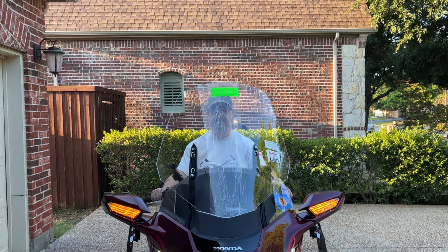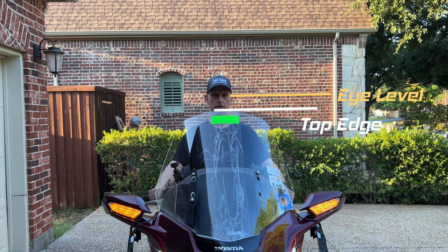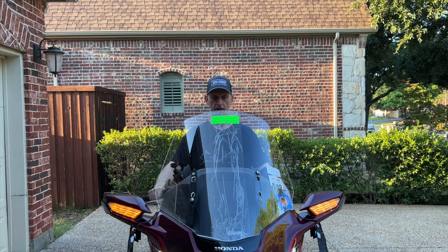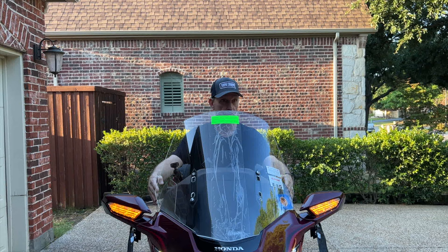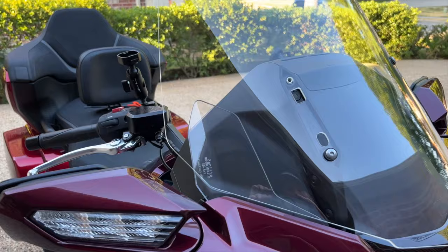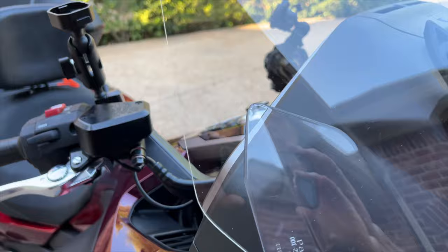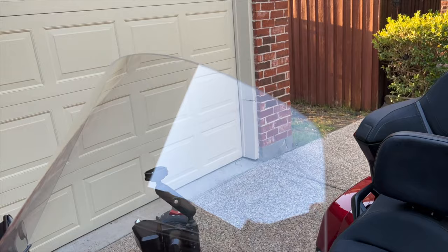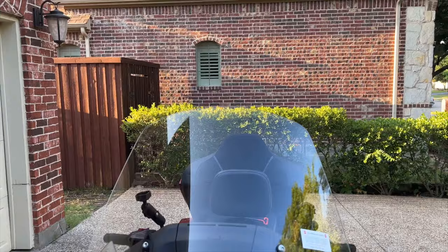By comparison, I'm 6'2". I can easily see over the windshield in its lowest position. However, when raised to its highest position, I'm definitely looking through the windshield — about 2 to 3 inches below the top edge. You can also notice how much wider the windshield is, blocking wind that would otherwise hit my upper arms and shoulders. Robert prefers the OEM windshield as he finds the Slipstreamer too tall — he prefers to look over it. I'll install the Slipstreamer on my 2018 Goldwing for the road test.